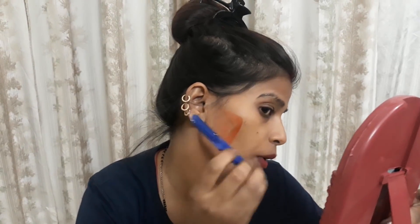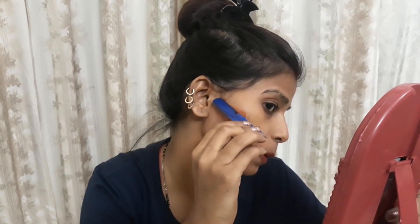Let's see how it is applied. I will apply it to my face. When we apply this wax compared to other waxes used on hands, it gets dry. You can see it.